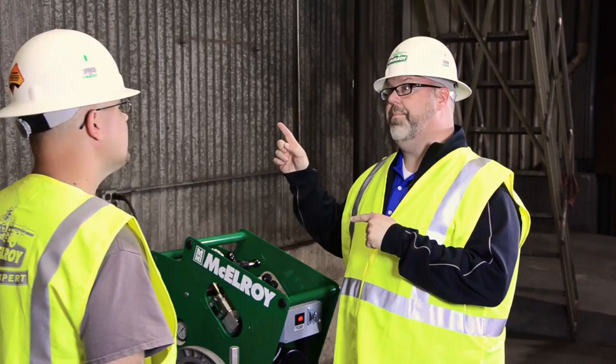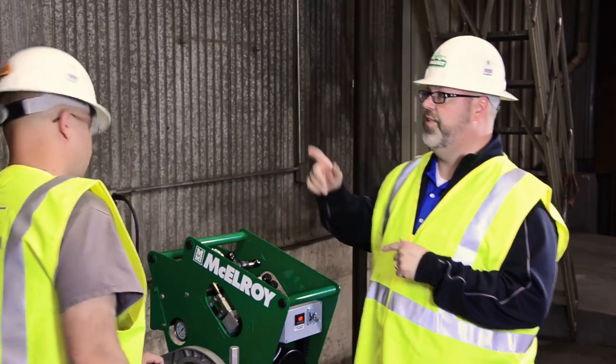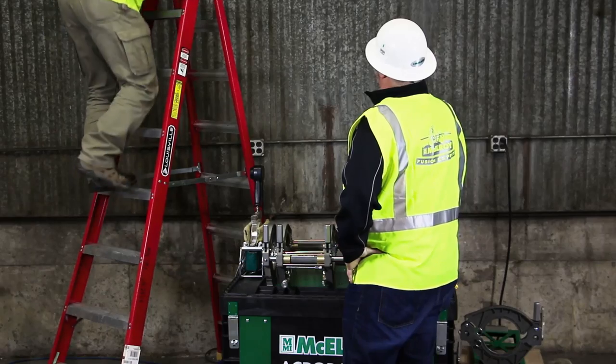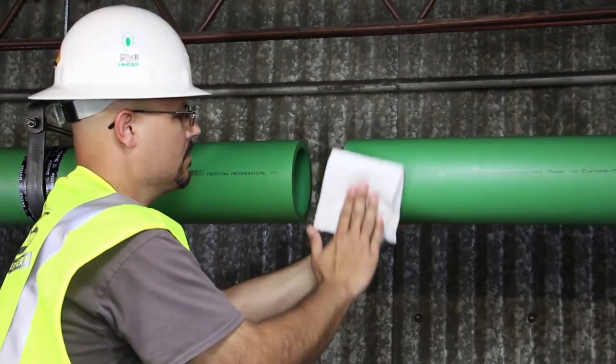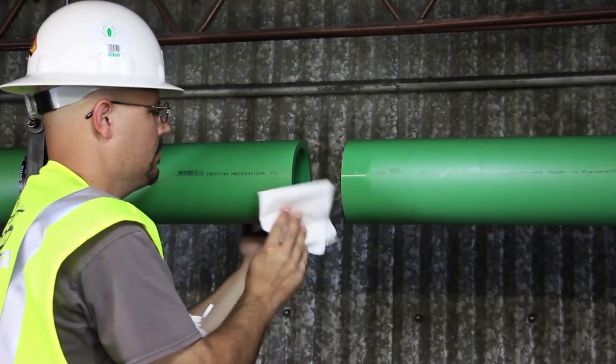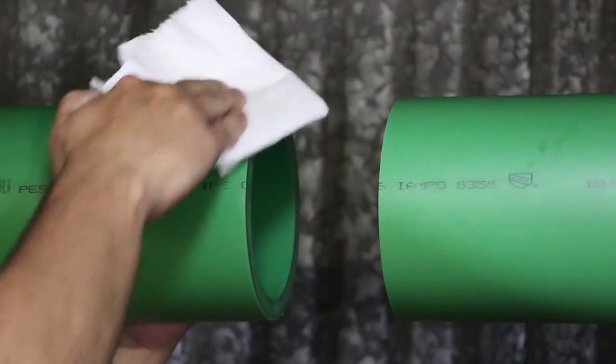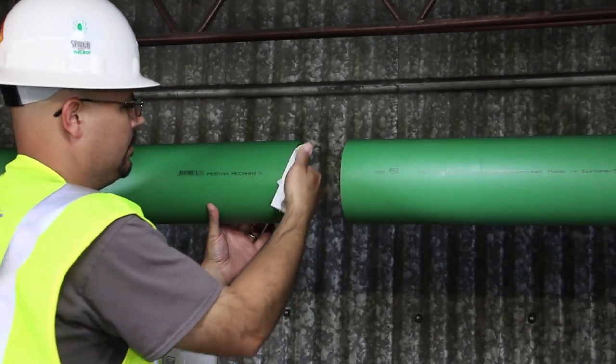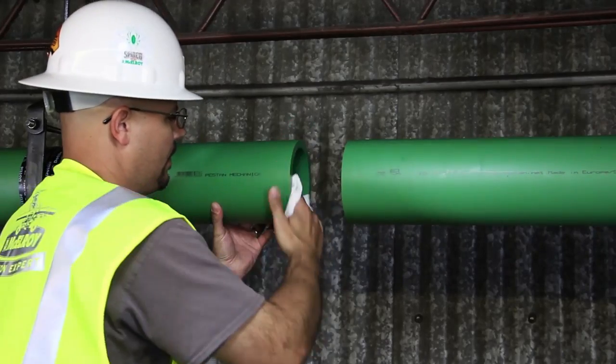Let's go ahead and clean the pipe ends before we get started. The best way to clean the pipe ends is to use a clean, lint-free, non-synthetic cloth and a manufacturer's approved rubbing alcohol. Ensure anything that could contaminate the fusion is cleared from the fusion area of the pipe, both inside and out.